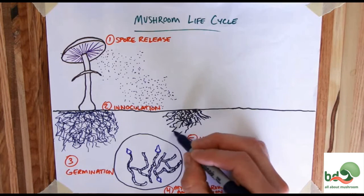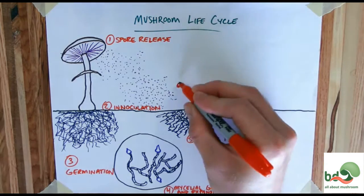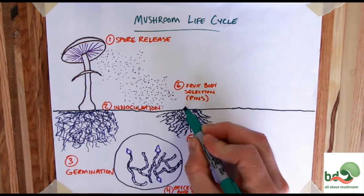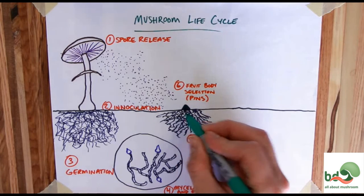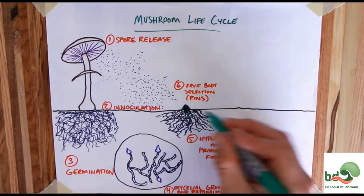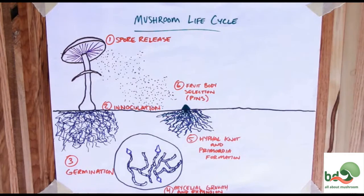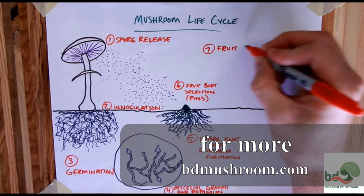That brings us into the sixth step: fruit body selection — and we always call this pinning. This is the time where we see visible parts of the mushroom out of the substrate. The most viable primordia are selected by the organism to develop a fruiting body. At this point, most of the cells for the fruiting body are already present, and after fruit body selection there's going to be very little cell division. Most of the growth is just going to be from cell swelling as nutrients and water are pumped from the mycelium up into that pin.